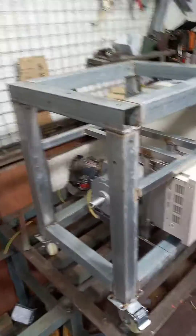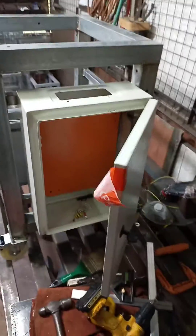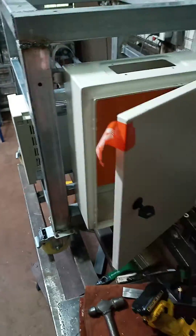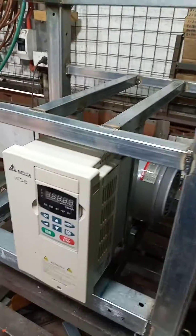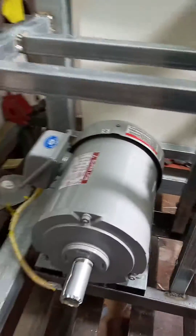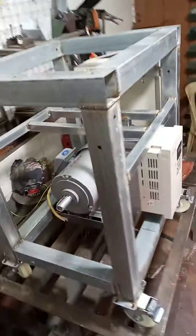Here's our Precious Plastic v3 plastic extrusion machine under construction. We have a waterproof case for the electronics, a brand new Delta 3 horsepower VFD to power a 2 horsepower Mitsubishi wet and dry dustproof industrial motor — 3-phase.